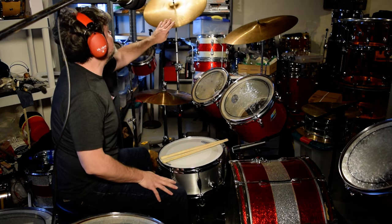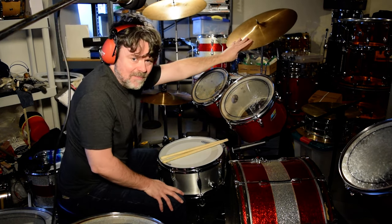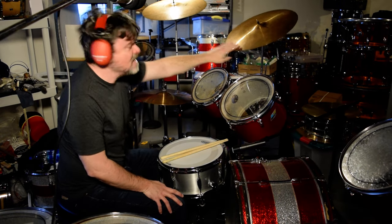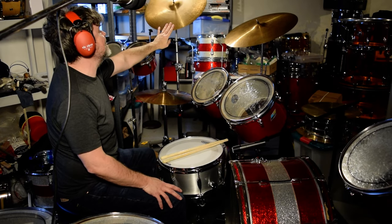What I have up here is my Paiste 2002 original, 2002 Black Label medium. This is about 1470 grams. And this guy is a reissue from one of the earliest reissues — I think it's 90s.